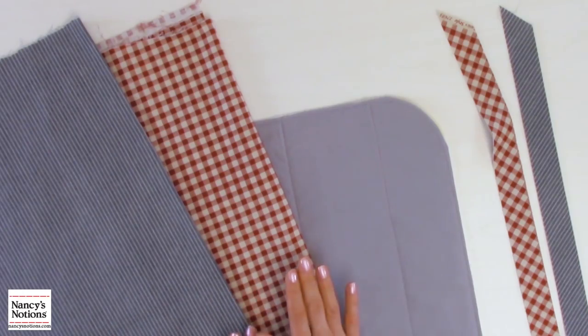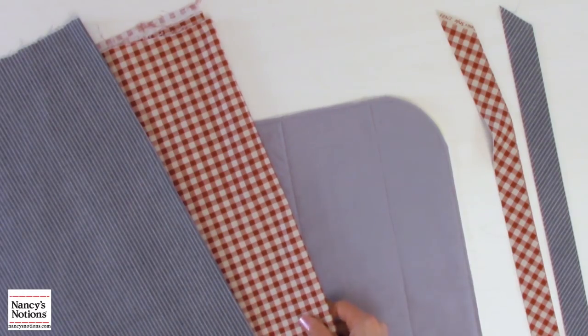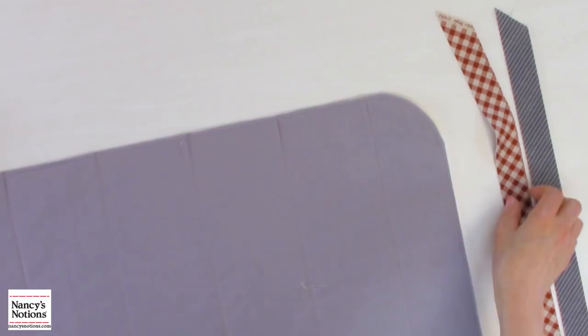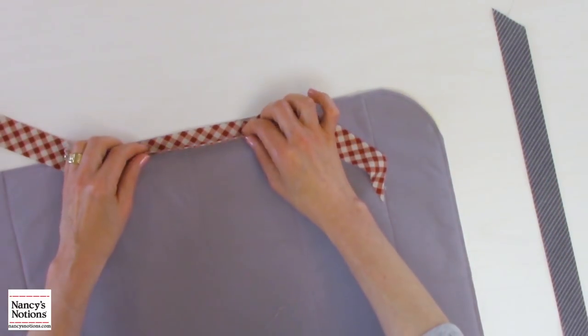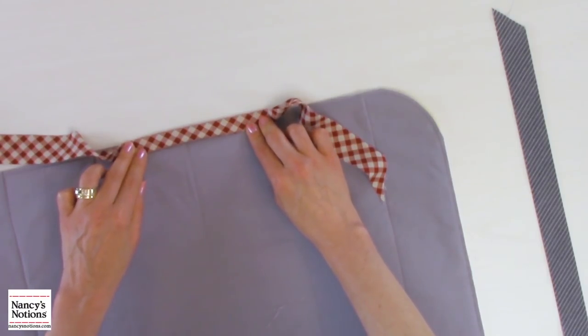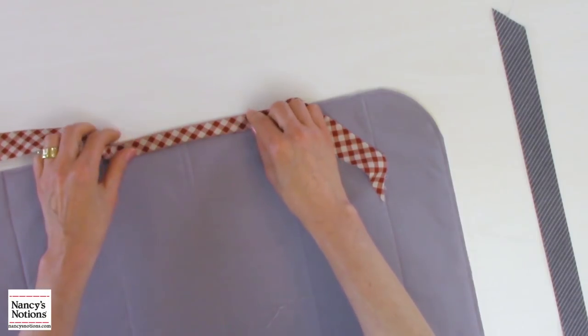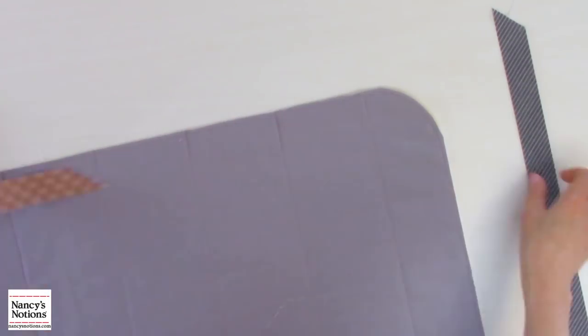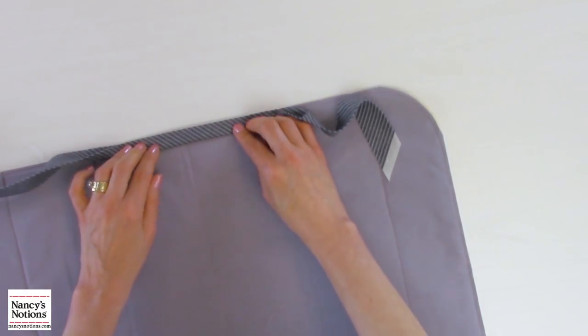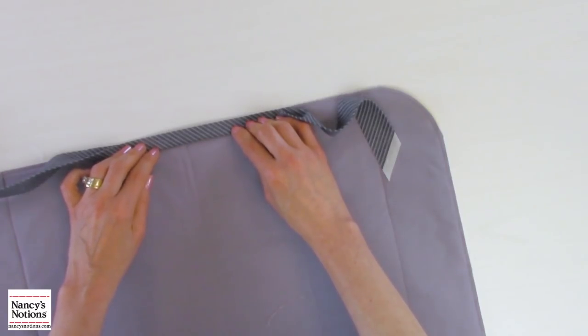I'd also like to show you a few fabric ideas for bias tape. Stripes and other prints or checks make a really great accent. Here I have a striped fabric and a checked fabric to show you what kind of look you get with a bias binding strip — it can really make the edging of your project beautiful. Bias cut strips, whether it's binding, trim, or bias tape with a stripe, is always really fascinating and a great accent.